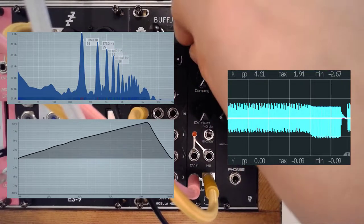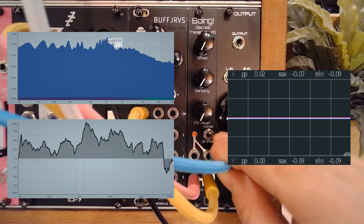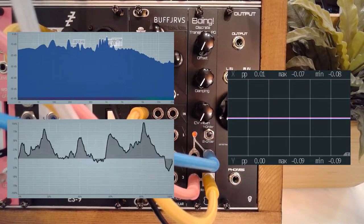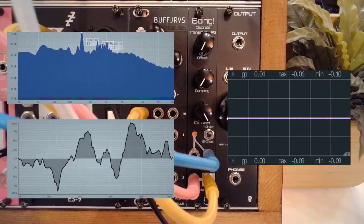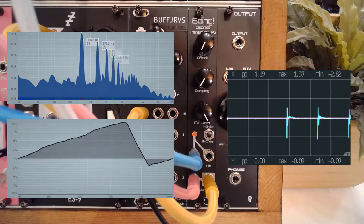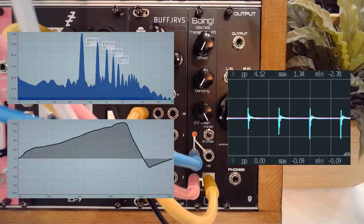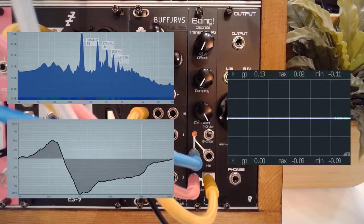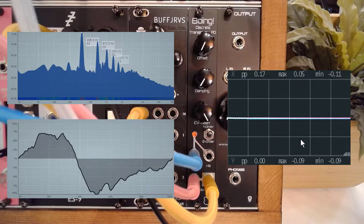Let's turn this down. What I want to do is throw in a very sharp trigger into the hits. I've got the Pamela's New Workout configured to do that. I'll turn up the attenuator for the CV, grab the CV in — and you'll see that the decay time is exactly what you'd expect from an LPG. This is a very sharp trigger.